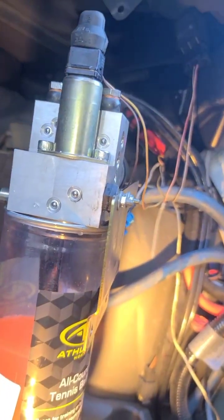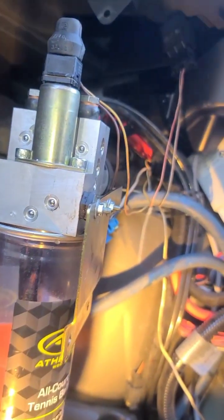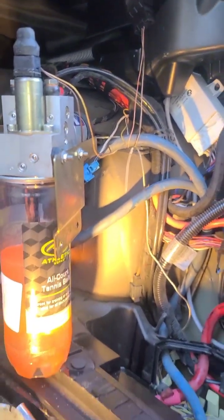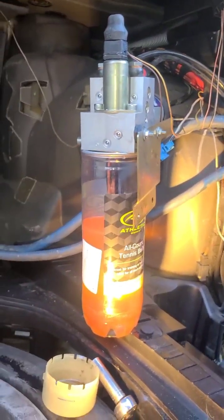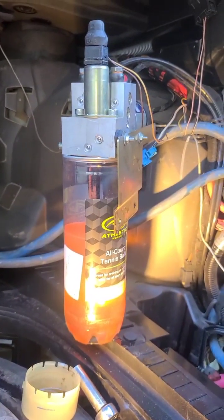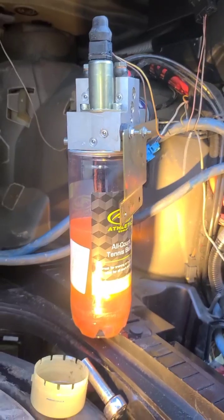I'm going to shut this and open it and close it while this is doing the work, not mounted to the system itself. Again, this is a 745, 2003 BMW, and I am filling the hydraulic fluid back up in the trunk lid.